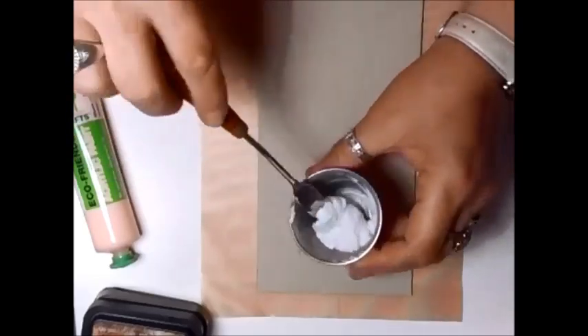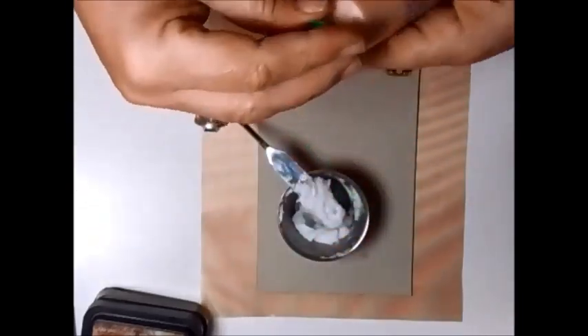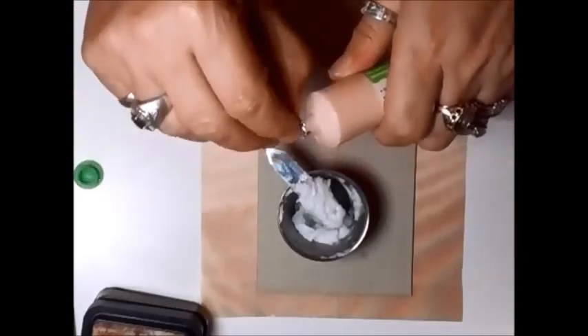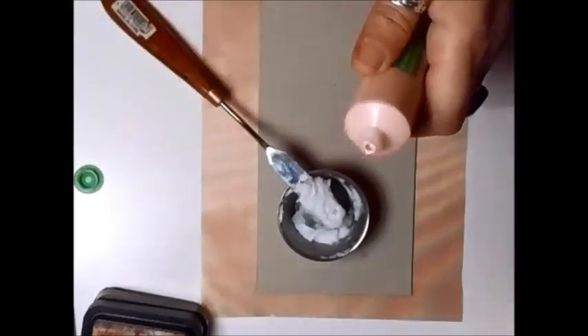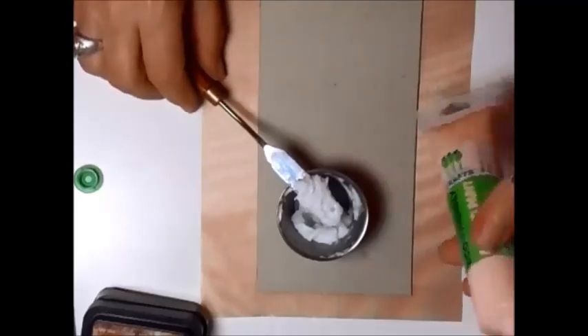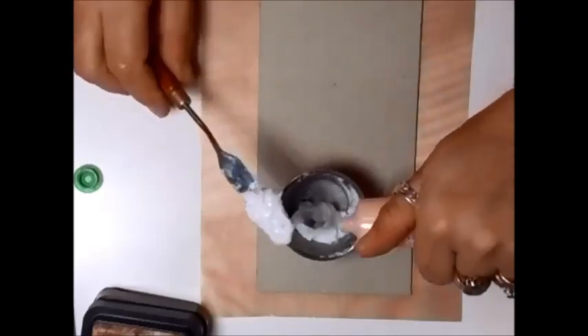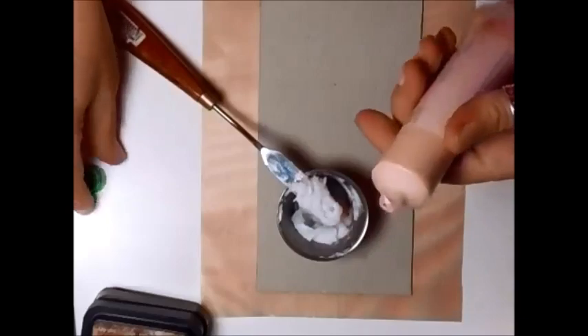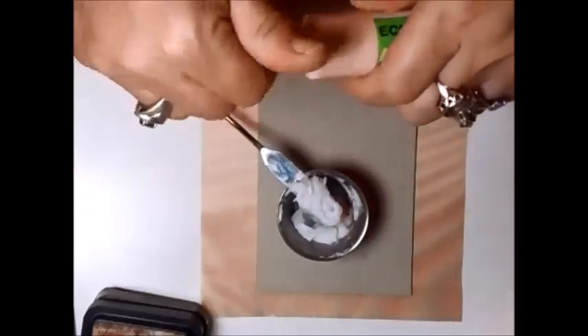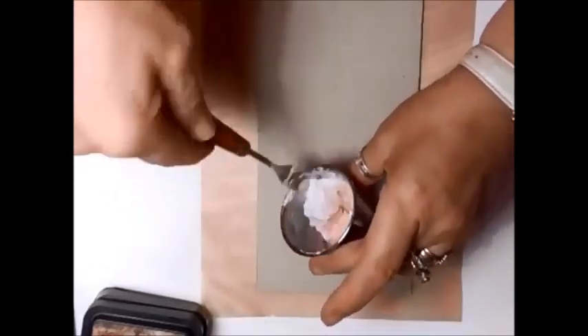I want mine pink, so I'm going to add a touch of paint — again, the eco-friendly one. It's very, very pale pink, like that. Don't go on too much. Mix that up.